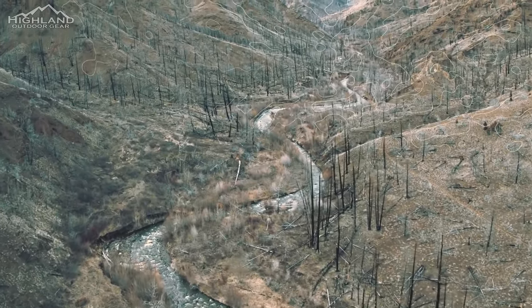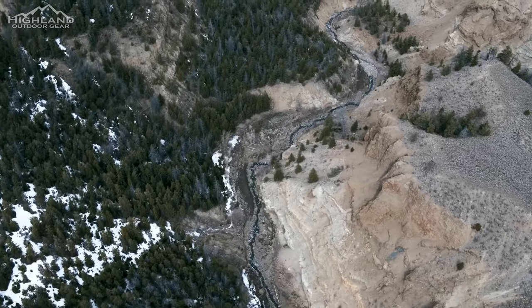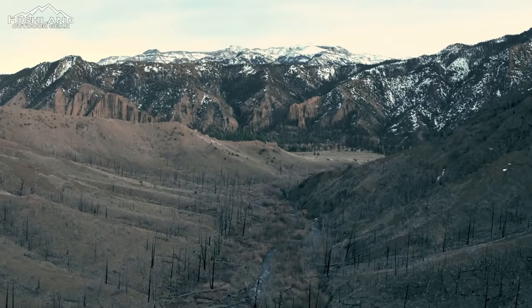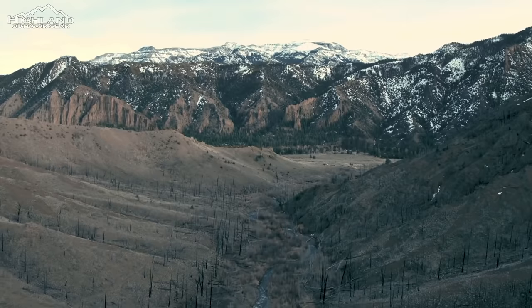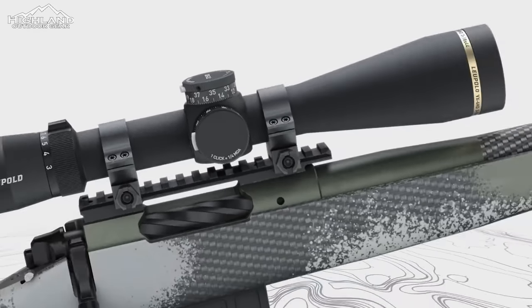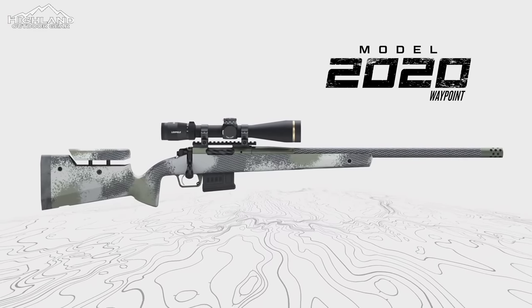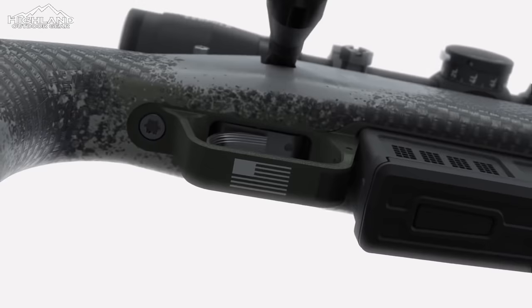"I went to the woods because I wished to live deliberately, to front only the essential facts of life, and see if I could not learn what it had to teach, and not, when I came to die, discover that I had not lived." For those who go to the woods in pursuit of life, Springfield Armory is proud to introduce the all-new Model 2020 Waypoint — a premium American-made hunting rifle for the most demanding hunters.